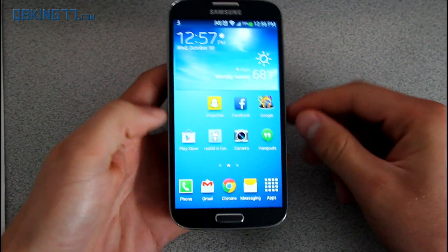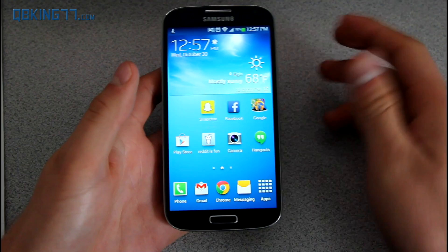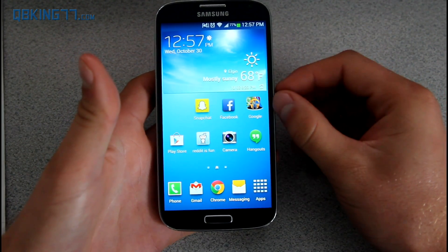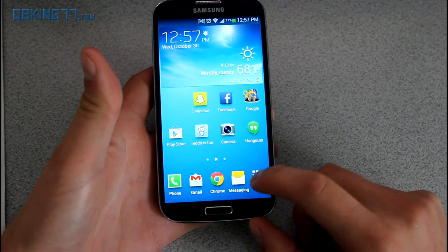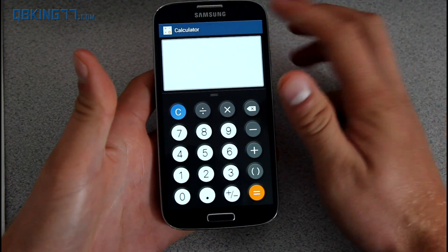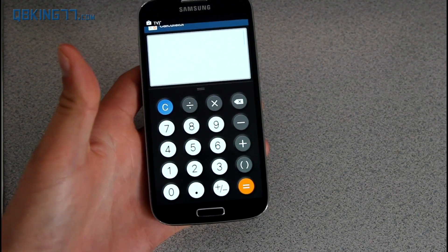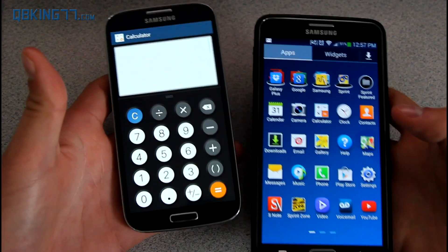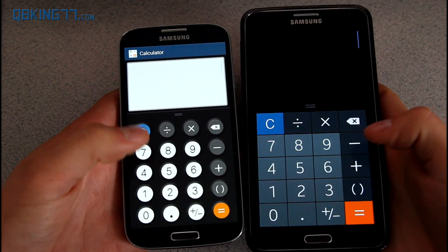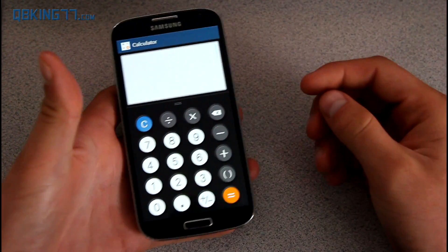We are now on 4.3. It's a very minor update from 4.2.2 to 4.3 — nothing too special regarding TouchWiz. Hopefully the UI is a little bit smoother, but I haven't noticed much visually. One thing I did notice is the calculator gets rid of the status bar, which didn't happen on 4.2.2. You can just swipe down to access it. On my Note 3, which also has 4.3, the notification bar also disappears when you open the calculator.